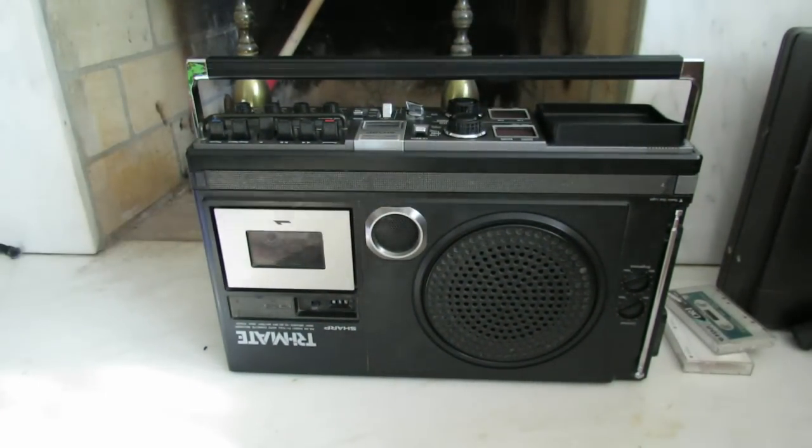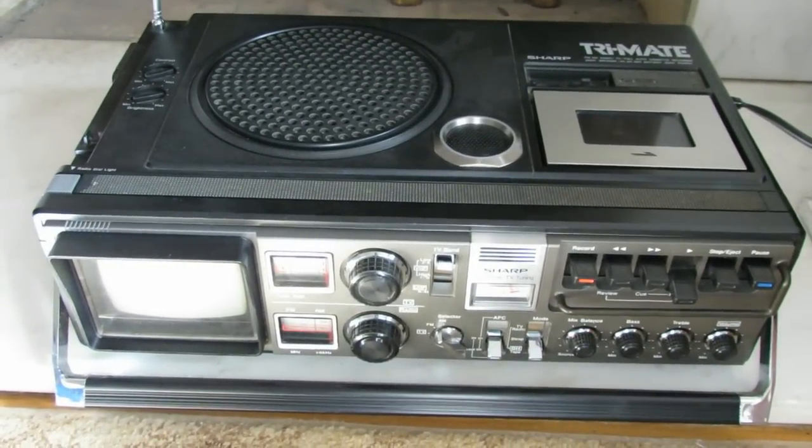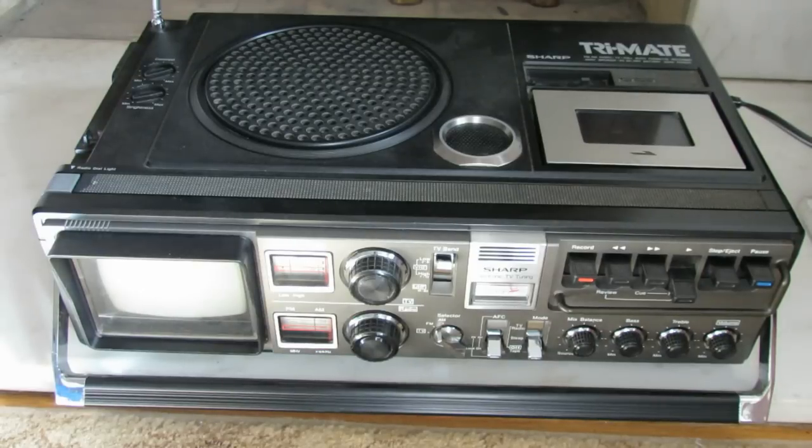So a very cool unit. That's a 1978 Sharp TriMate. Hope you guys enjoyed this video. If you haven't already done so, please hit subscribe below. Y'all take care.